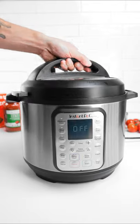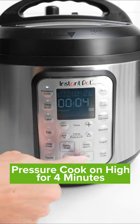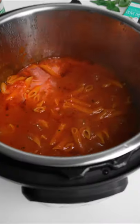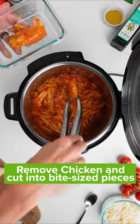Once that's all in your instant pot you're just going to pressure cook on high for about four minutes, do a quick release and let all the steam out, then remove the chicken and cut it into bite-sized pieces.